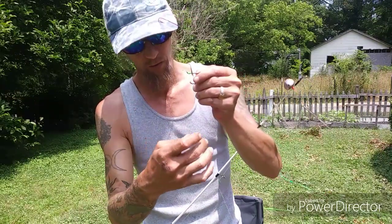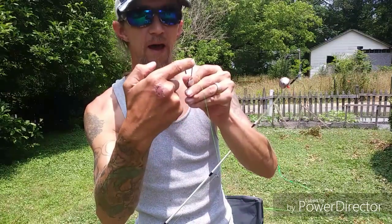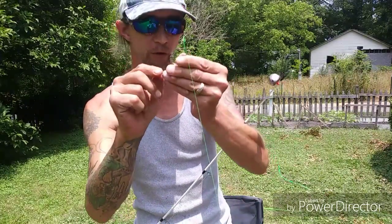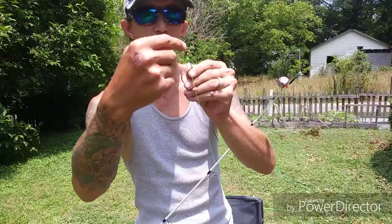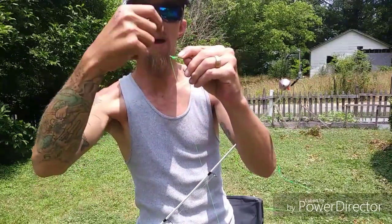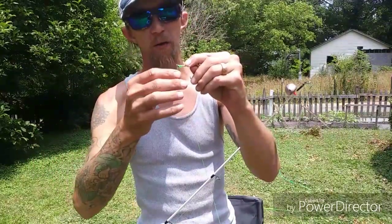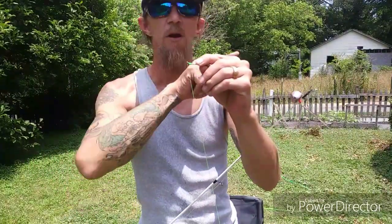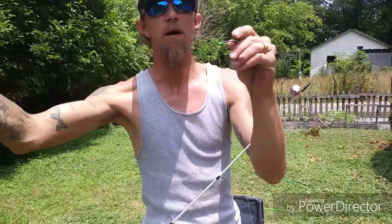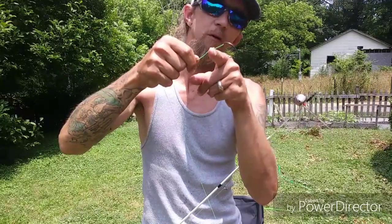To tie the snail, take your leader line through the front of the eye where the point of the hook is, go down the back of the shank, hold that down, then twist your line around about seven or eight times, run it back through and pull — that creates the trigger effect.